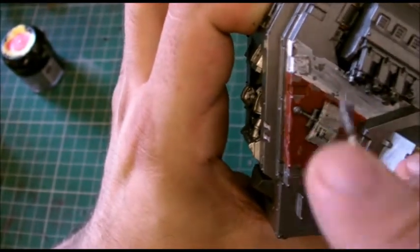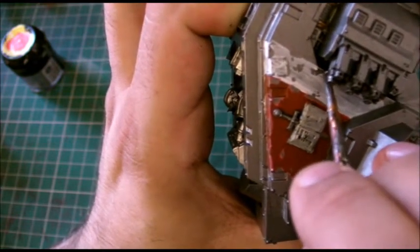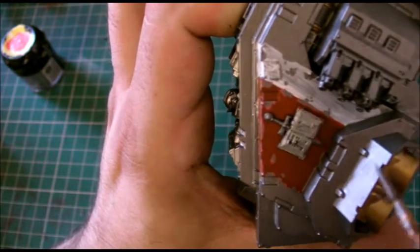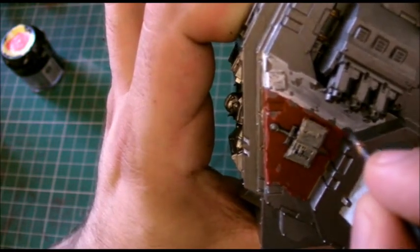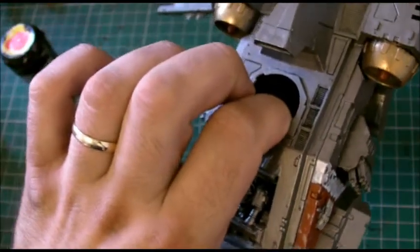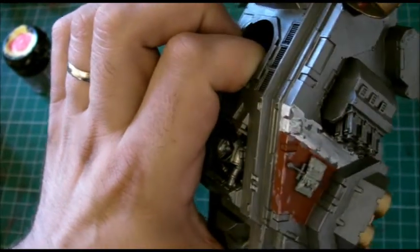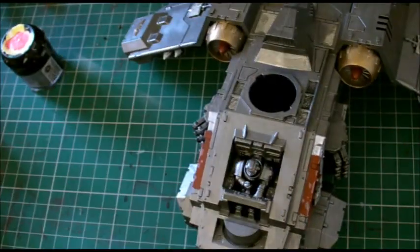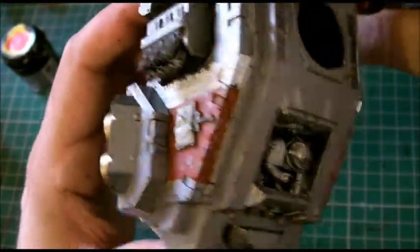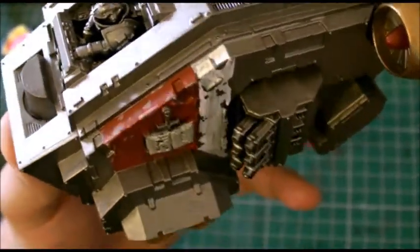Let's pull those guns open and follow in this bit here. Let the brush do the work — that's my favorite phrase. Okay, so that's pretty much there. As you can see, we've added our chipping effect — can you see that there? Good.